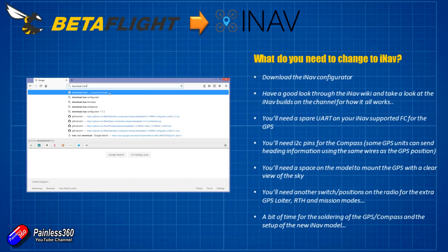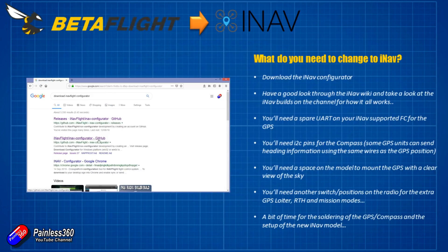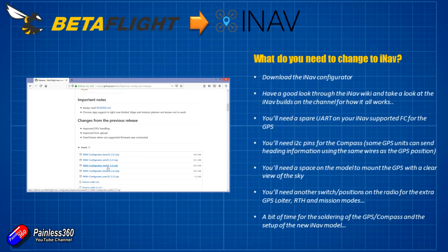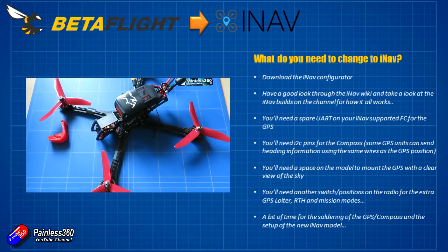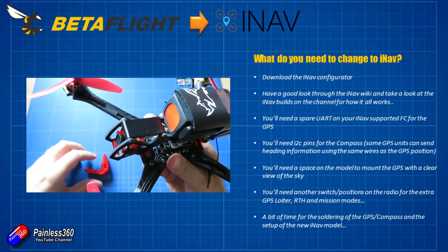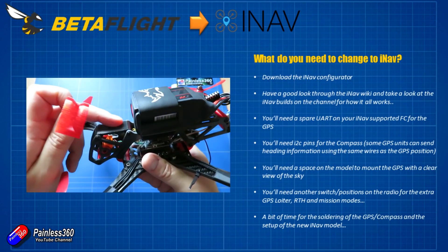You're going to need to download the iNav configurator. If you Google 'iNav configurator download' or 'iNav flight configurator download' it'll take you to the GitHub page — I'll put a link in the description below. There are versions for Linux, Windows 32, Windows 64, and Mac. You can't use the Betaflight configurator for iNav and vice versa because they have different things they're looking for. The iNav wiki itself is excellent — I'd put aside a little bit of time to go through it so you're comfortable with everything.